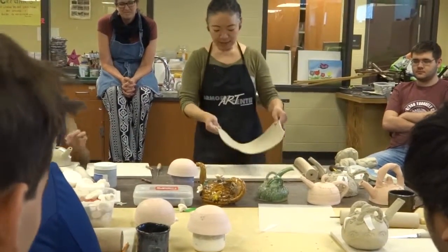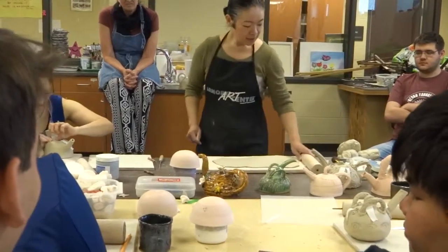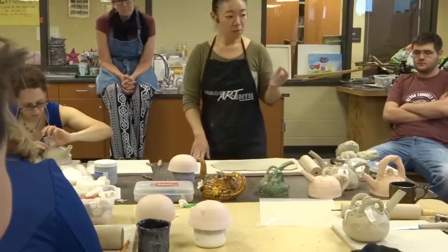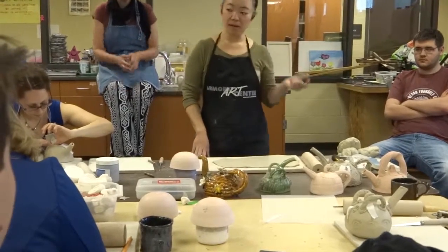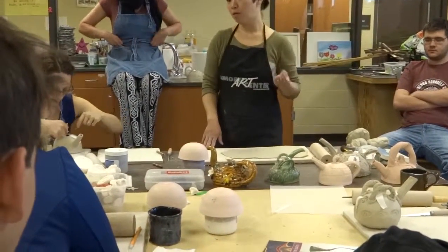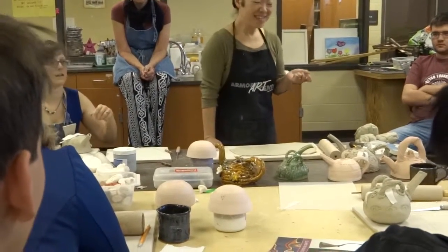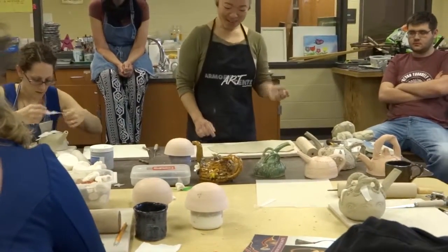So first I'm going to need a clay sheet. Now, because we are using porcelain clay, I would recommend to make it a little thicker, probably up to almost a quarter inch. Now, if this is your second or third teapot, then you can go thinner, probably an eighth inch.